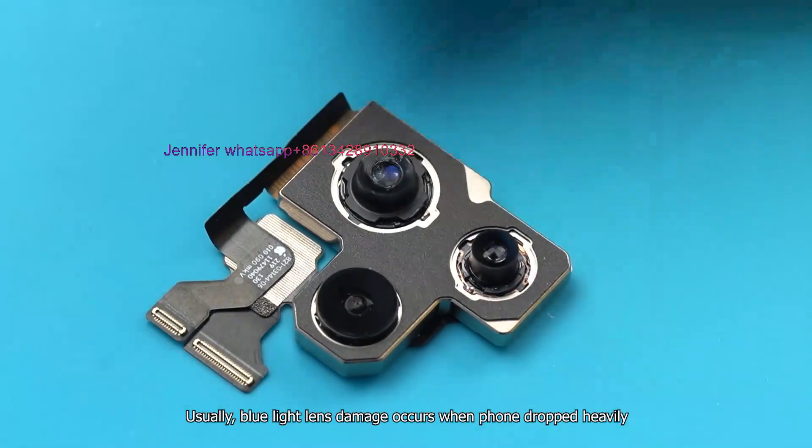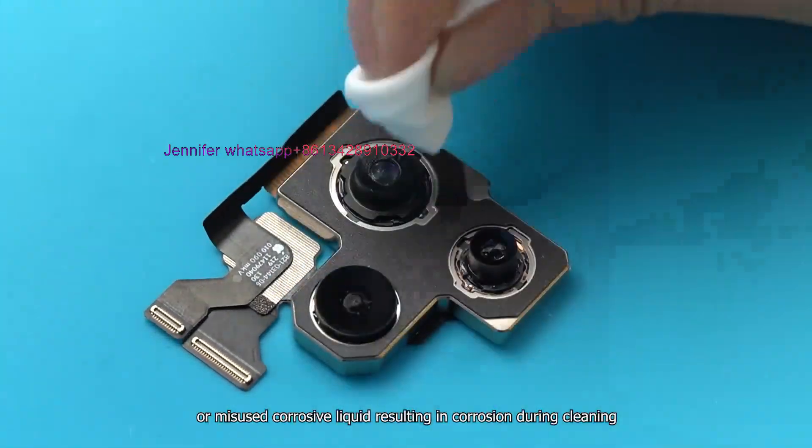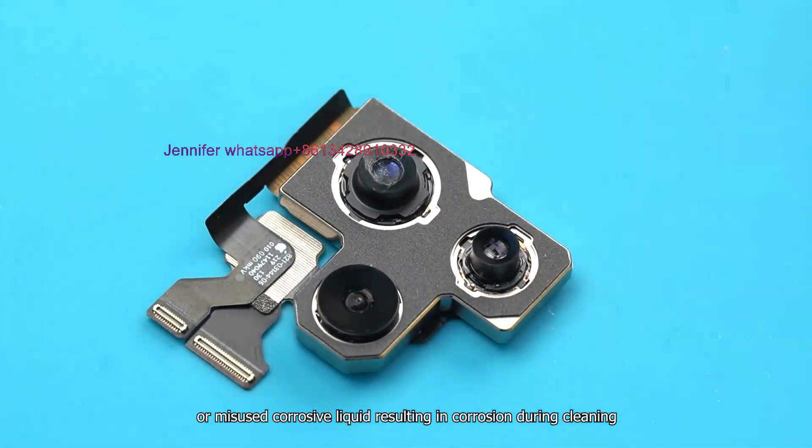Usually, blue light lens damage occurs when the phone is dropped heavily, or when corrosive liquid is misused during cleaning, resulting in corrosion.